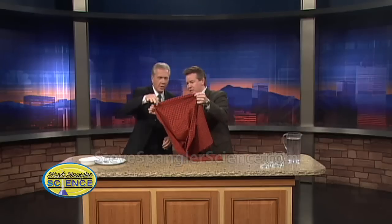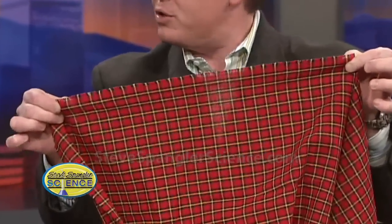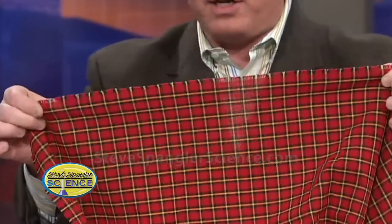Here's what you need to do when you're using the tablecloth. You can't really use the tablecloth at home because it probably has a hem. Notice how this tablecloth has no hem, no edges — it's absolutely super smooth, so that when we pull it, there's no friction and nothing will grab it.